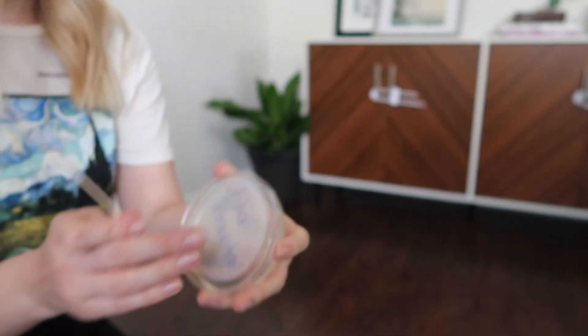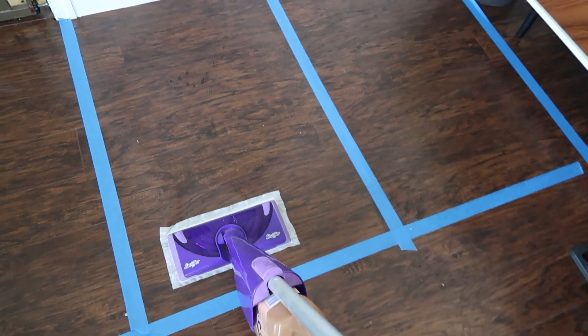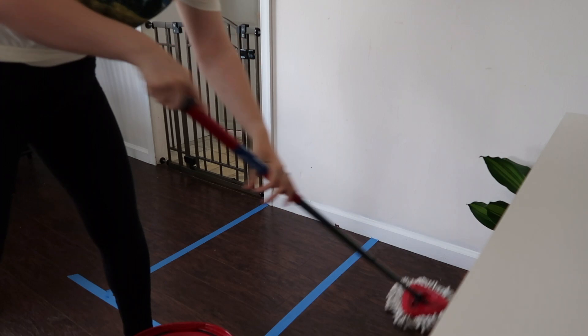I like the Swiffer Wet Jet because it mops things up quickly and easily, versus the OCEder mop which I feel really gets a deep clean. I wanted to dive in deeper and see which one actually picks up more dirt. I'll swab my floors before washing them, divide the area into two sections — one washed with the Swiffer Wet Jet, the other with the OCEder spin mop — then swab both areas and see which one actually killed more bacteria and germs.